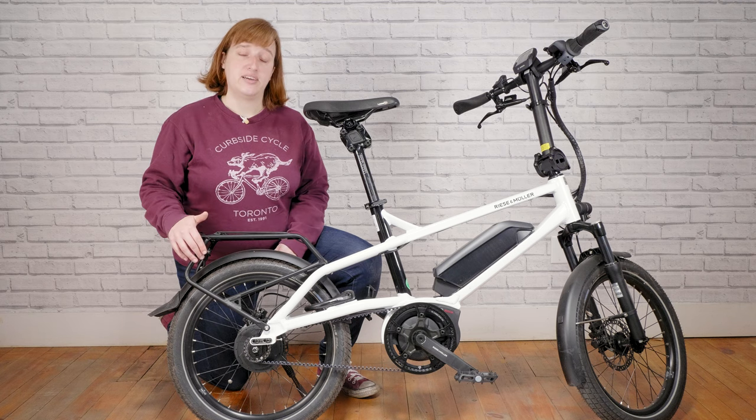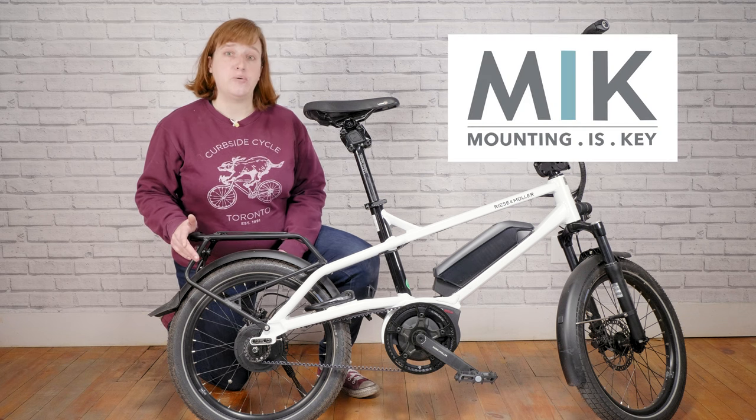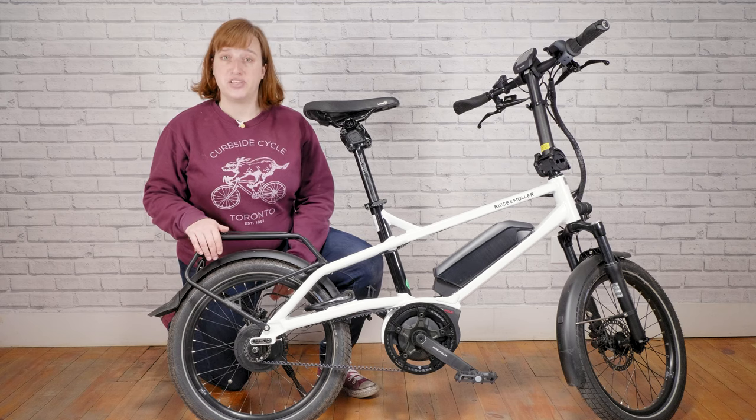This bike comes with a rear rack. It's got a 45-pound weight limit and is MIK equipped to pair with any MIK-enabled baskets. It also comes with a bungee cord to make sure that you can keep all of your stuff secure.